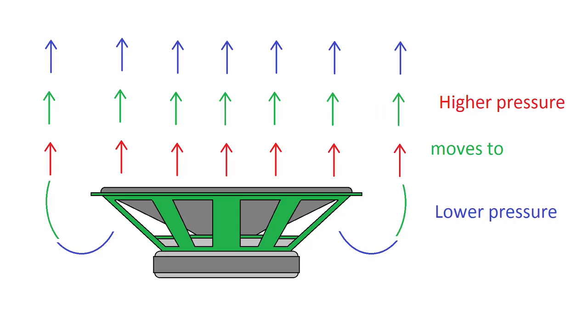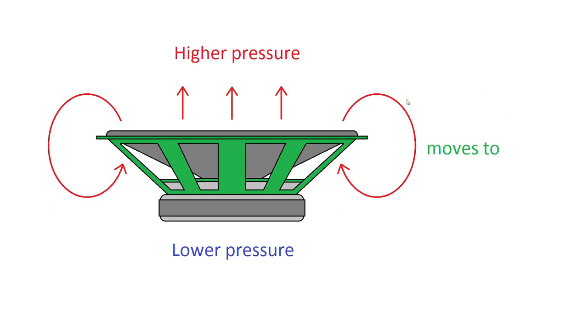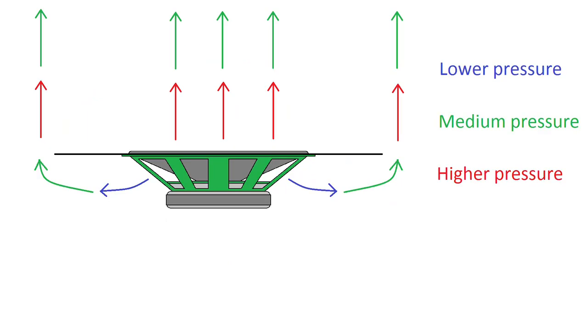So speakers playing above a certain point can actually output just fine, but below that there's this cancellation. So how do we reduce this cancellation and improve bass? Well, you put a baffle on it. Just by increasing the distance from the rear of the driver to the front, you've now got the ability to play lower frequencies without the cancellation occurring so quickly — represented here by longer arrows.